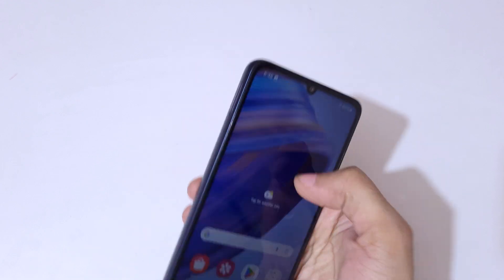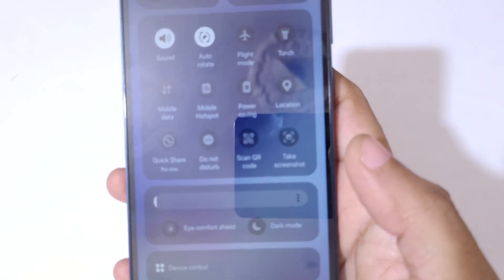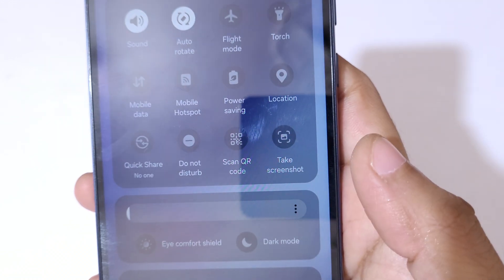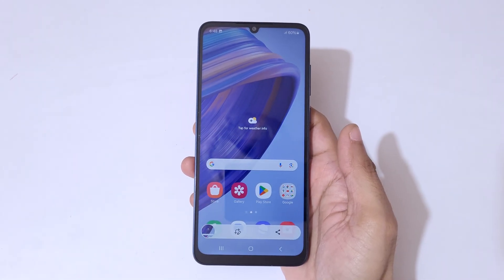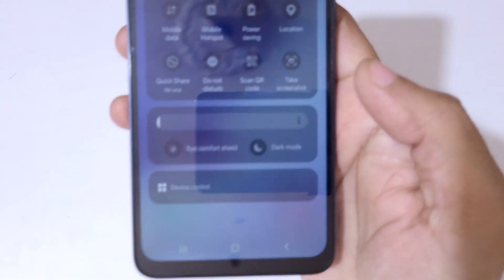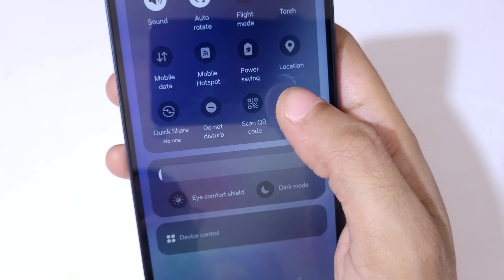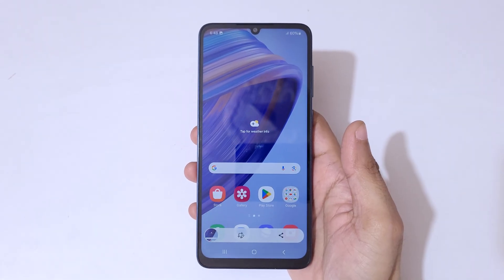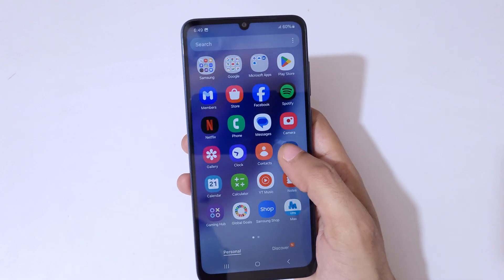If you slide down from the top to open the notification panel, in the quick settings you can see a 'Take a Screenshot' option. Simply tap on it to take a screenshot really quickly. This is another easy method to take a screenshot on the Samsung Galaxy F05.